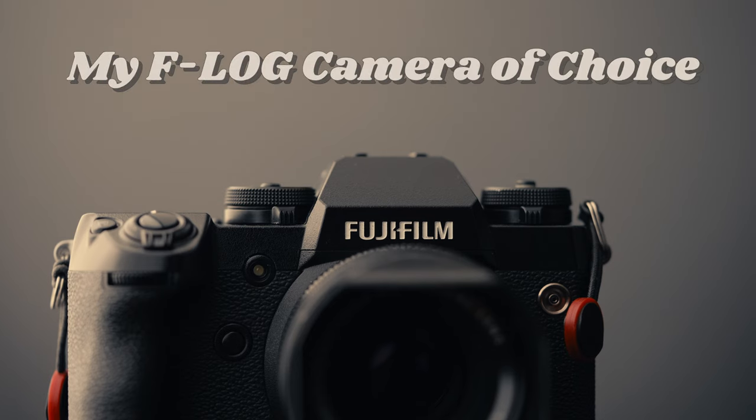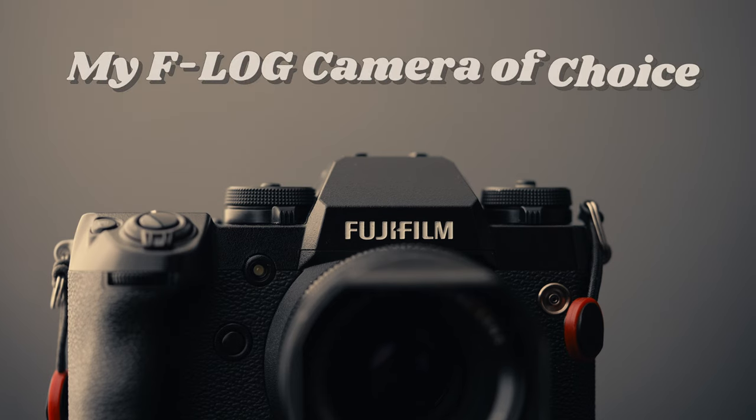You want to make sure you are properly exposing your footage and that you are not clipping your highlights and shadows. The Fujifilm X-H1 does not have zebras, but it does have the clipping feature that I use at all times that allows me to make sure I am not clipping the highlights. The shadows on the other hand sometimes suffer, so I make sure I overexpose by at least 0.6 stops.